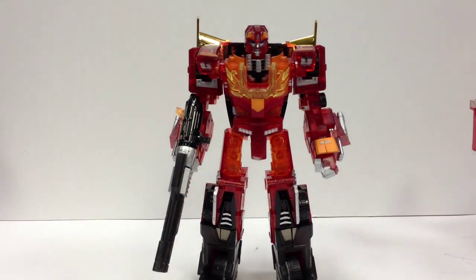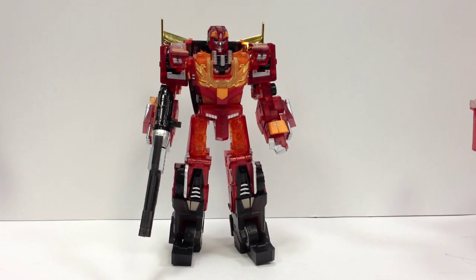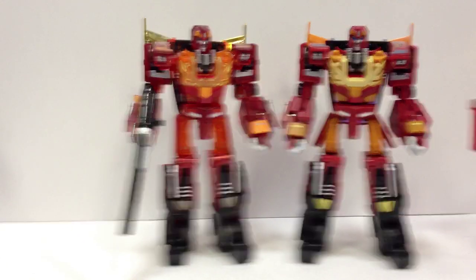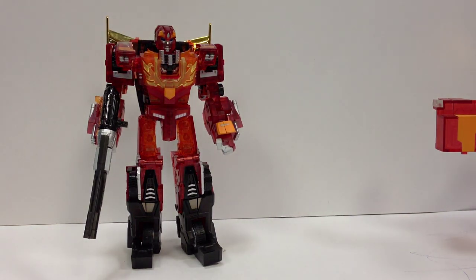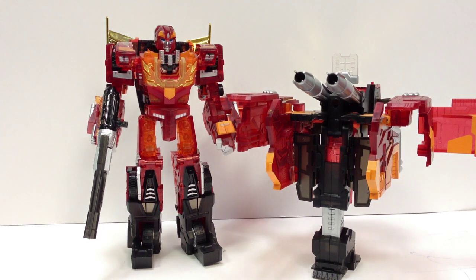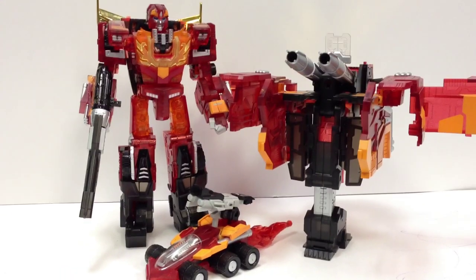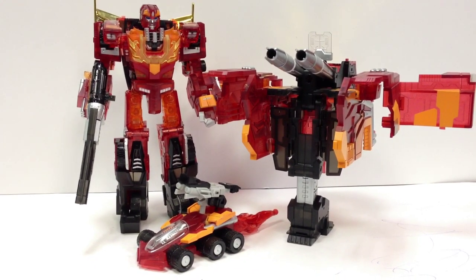There he is — the crystal Protector Armor from FansProject. It's very cool. Even if you already have the regular Protector Armor, I highly recommend hunting down the crystal version. It's so nice. There it is — the FansProject Crystal Protector with Roller and the giant gun turret thing. The whole set together — very cool.